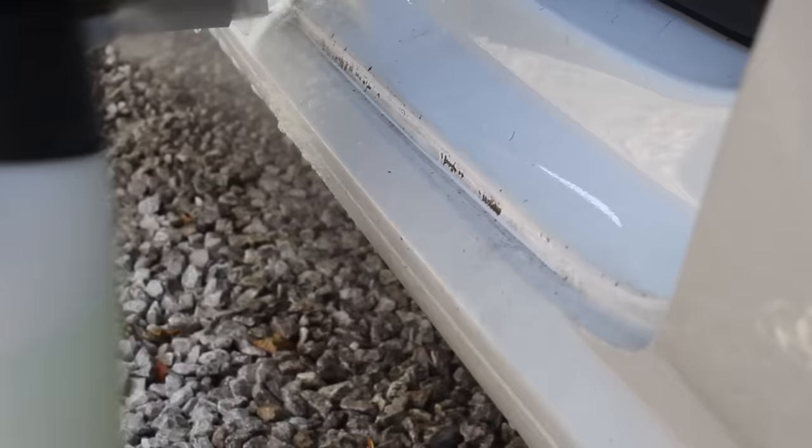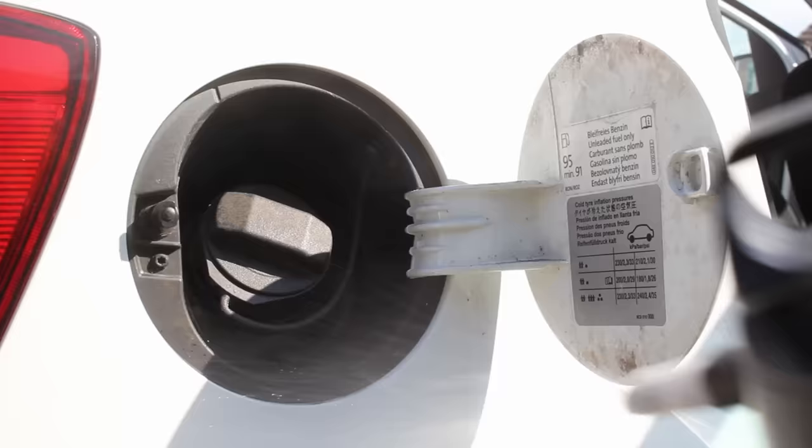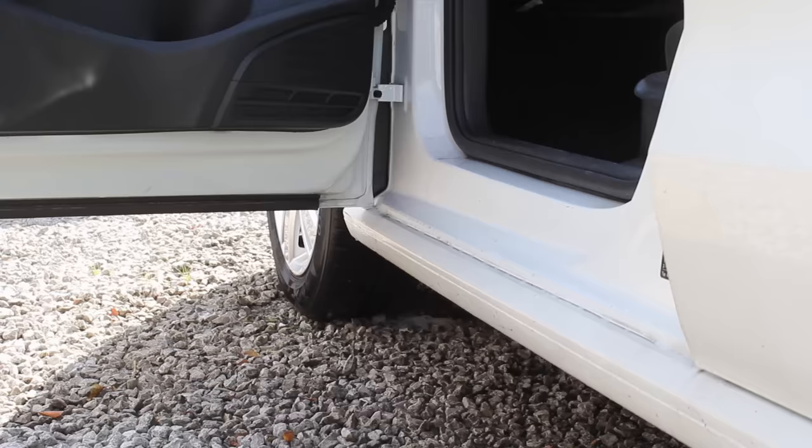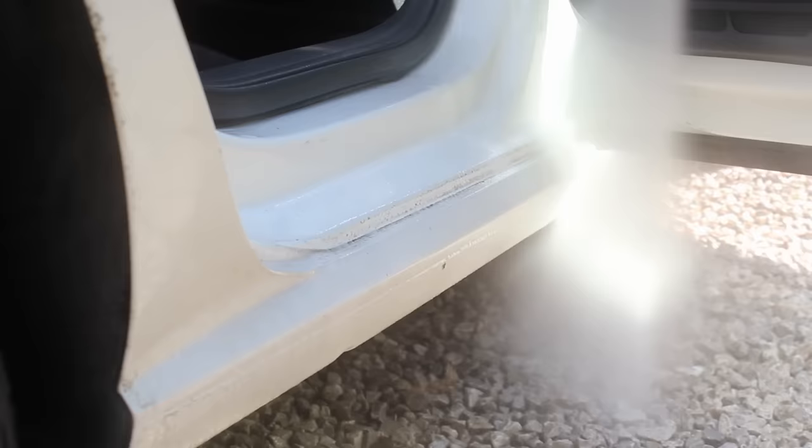Once I'd cleaned all the wheels I then moved on to the door shuts, which were very grimy. I pre-soaked them using Green Star and then blasted that away with the pressure washer. A lot of people get quite nervous about using the pressure washer on the door shuts because they're worried about getting the interior wet, however as long as I'm careful with the angle I don't really find this to be a problem.